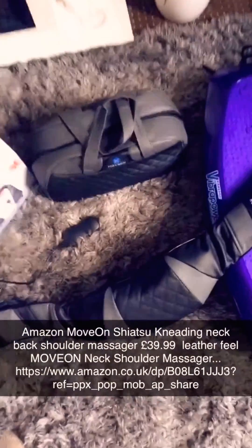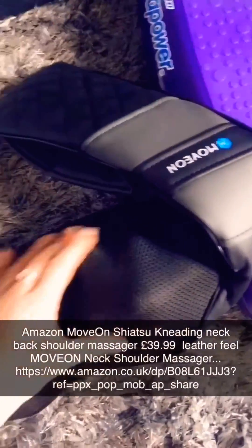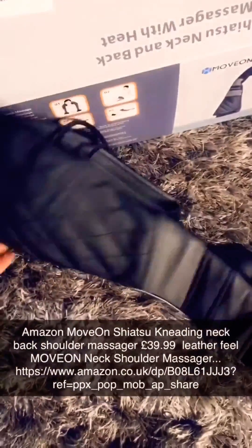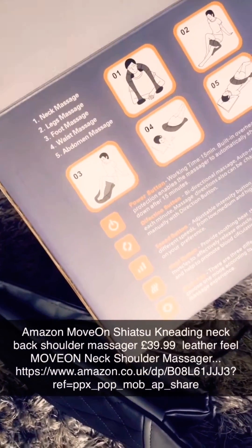I've just got it out of the case to show you. I've laid it on the floor because it's the easiest place to show you how it works. It's got these three kneading balls on one side and another three on the other side. That rests on your shoulders, and you put these around your neck. Then you put your arms through there and you can put as much pressure as you want — pull it down to as much pressure as you like. You can use it on your neck, legs, foot, waist and abdomen. It's really, really good.